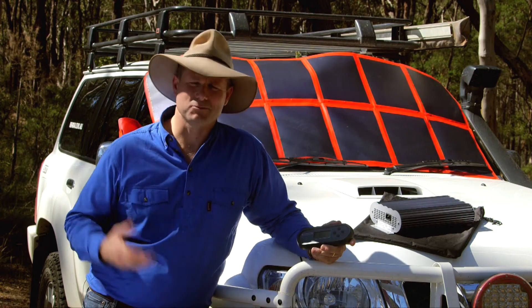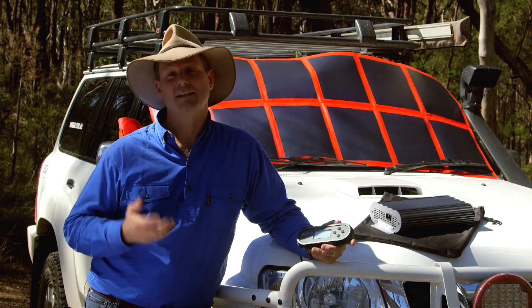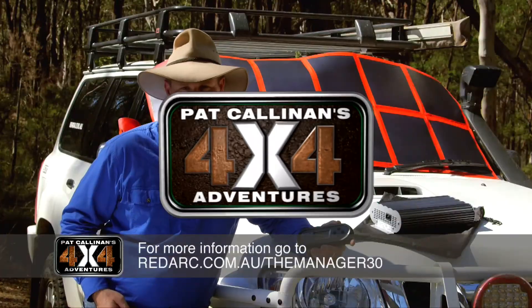The other beauty about this Redarc product is the fact that they are designed, manufactured, and engineered in Australia. So they are built for our conditions — you can certainly trust them. I know I always have in my vehicles.